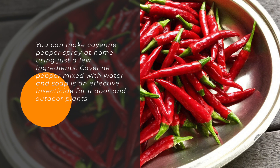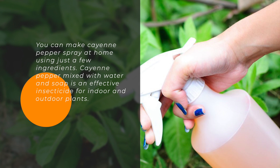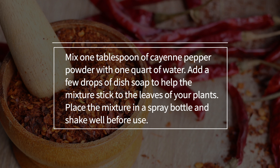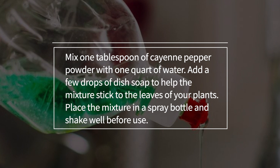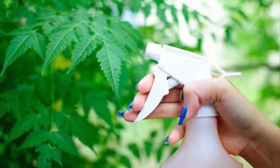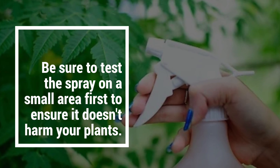Cayenne pepper mixed with water and soap is an effective insecticide for indoor and outdoor plants. Mix one tablespoon of cayenne pepper powder with one liter of water. Add a few drops of dish soap to help the mixture stick to the leaves of your plants. Place the mixture in a spray bottle and shake well before use. Be sure to test the spray on a small area first to ensure it doesn't harm your plants.